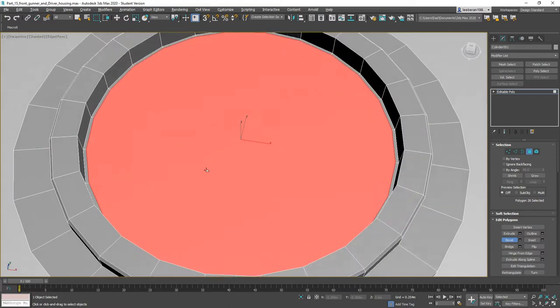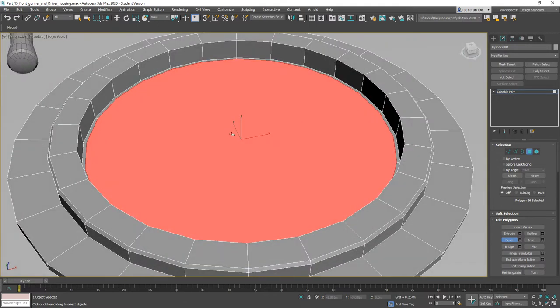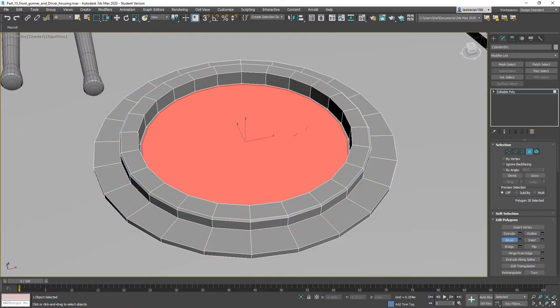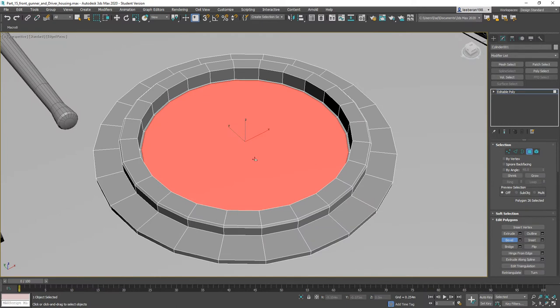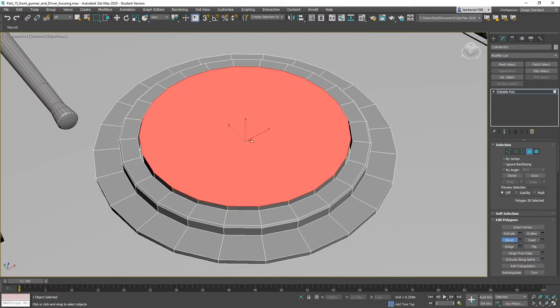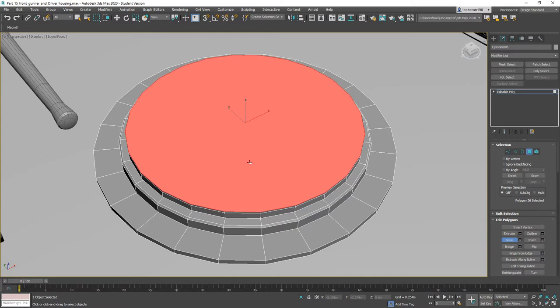Now if we want to have it open, what we would do is disconnect this interior polygon and then create the hatch out of that, but I'm not going to have it open. So what I am going to do is bevel this back up so that it's roughly equal, bring it out so that it's overlapping, bring it up, pull a little more and add in that bevel.